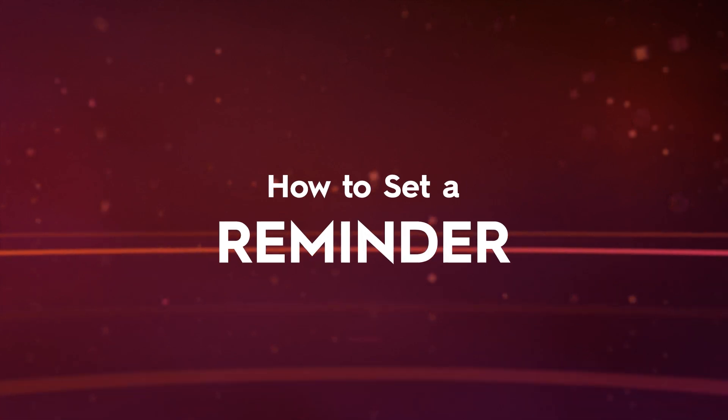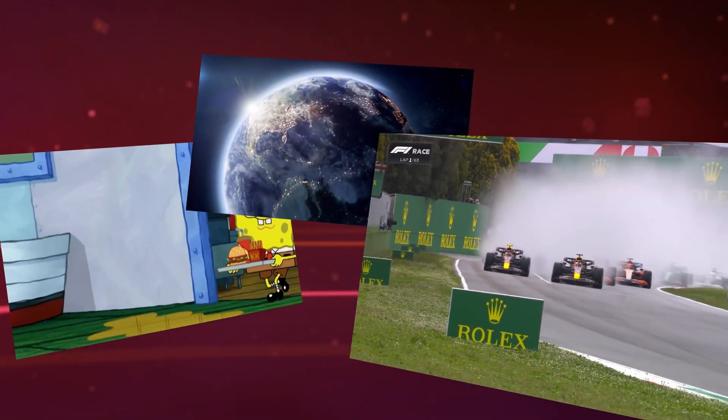Hi, and welcome to DigiCell Plus. In this video, we'll show you how to set a reminder so you never miss the start of your favorite show again.